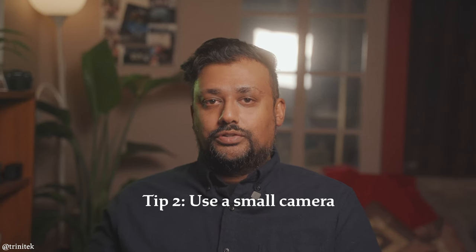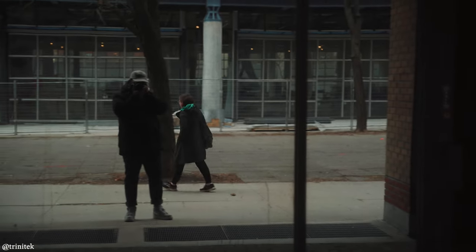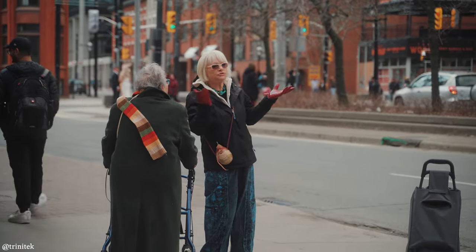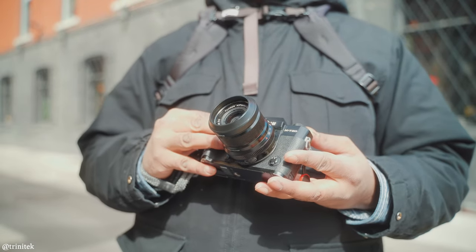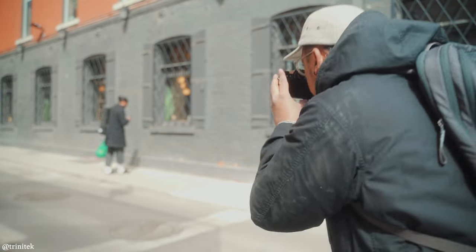Tip number two is to use a small camera. Often in the streets I see a lot of street photographers with these massive cameras walking around, thinking that the bigger the camera and the longer the lens, the better the photos they're going to get. That might be the case in other genres of photography like landscape, but with street photography where the main subject is usually strangers in public, a smaller camera with a smaller lens is more discreet, more comfortable to carry, and less intimidating for your subjects.